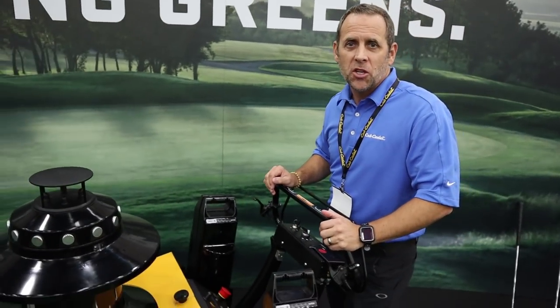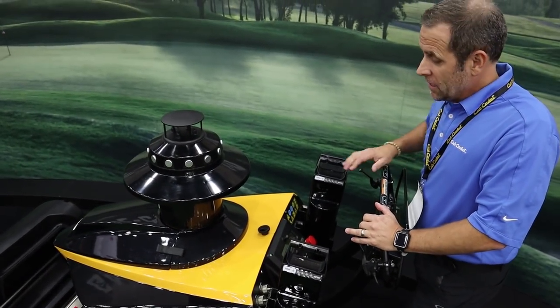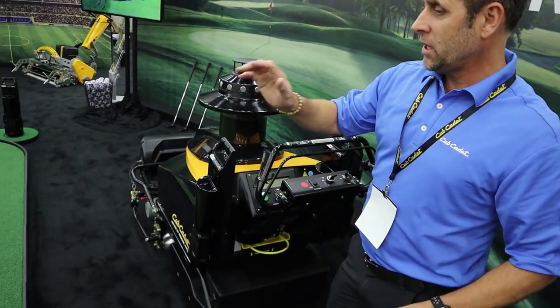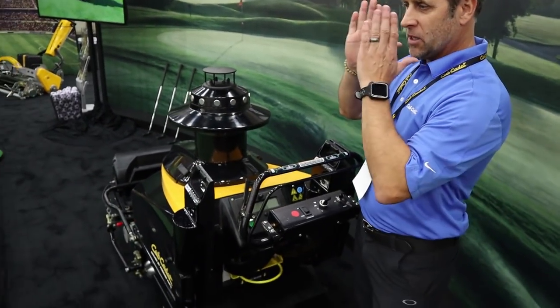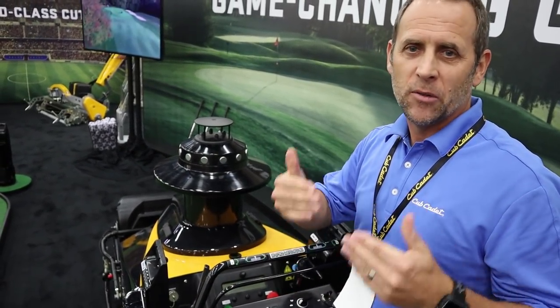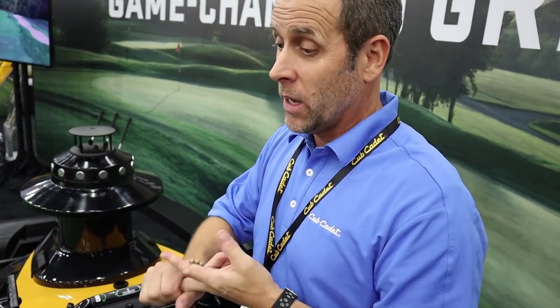This product here is our robotic greens mower, used primarily in golf applications where they're looking for perfect playing conditions and increasing productivity. It's all battery operated. We train the robot for each individual site — we put it out on the green, set out some beacons that it speaks to, and then the operator unloads it, sets it up, hits go, and it goes and cuts, just like a Roomba in your house. The difference is the precise application it performs — perfect rows each time for aesthetics and playing conditions. This product not only cuts the green every day, it also rolls it, so you get that perfect consistency of play. All golfers want exactly the same playing conditions on every green, and this provides that from a productivity as well as quality cut perspective.